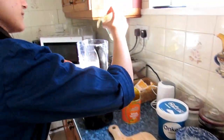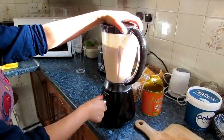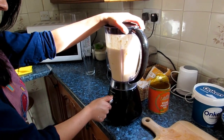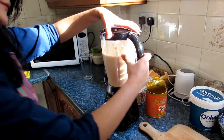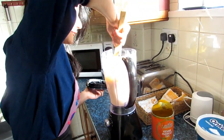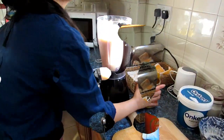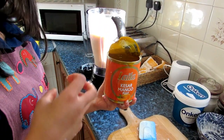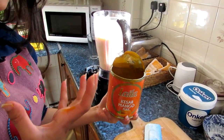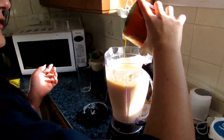So I put about two tablespoons of mango pulp — I prefer using a bit of mango pulp for the extra sweetness and just that extra burst of mango flavor. You can put a couple of tablespoons, but it's really according to taste.